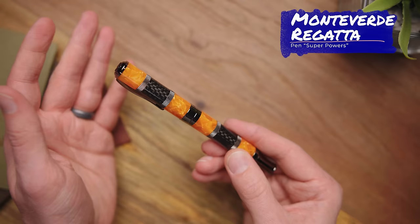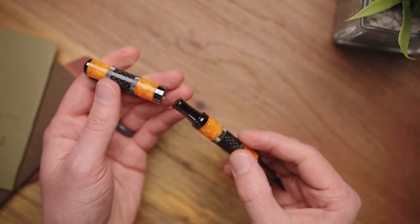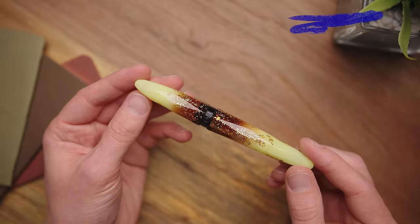The Monteverde Regatta features a magnet in the cap that firmly affixes it when capped or posted. Now, the claim that this magnet is made from a rare metal harvested from a meteor embedded near our planet's core, ensuring gyroscopic attraction to its other half no matter how far — that's a lie. But it's funny.